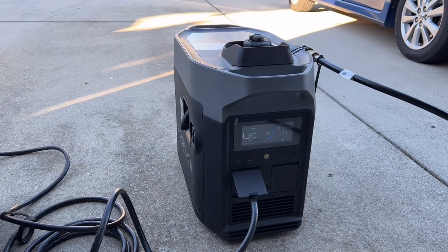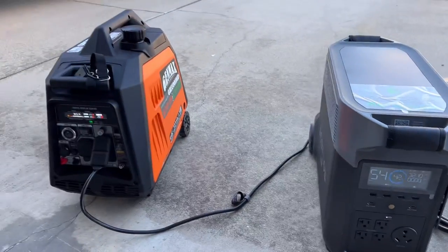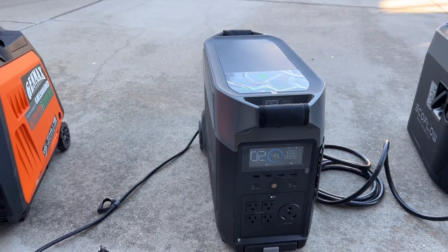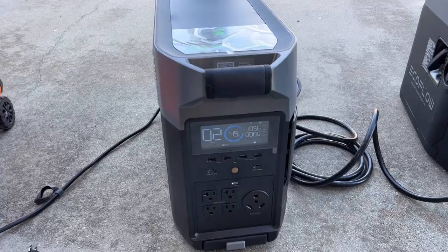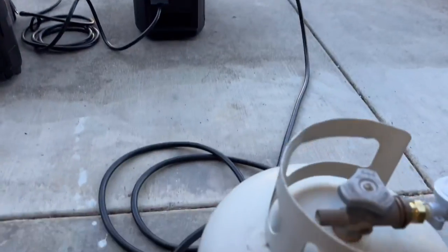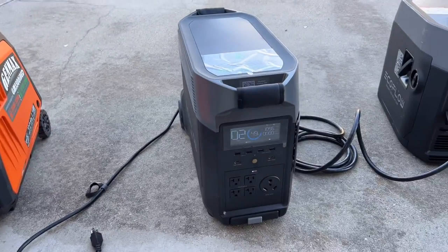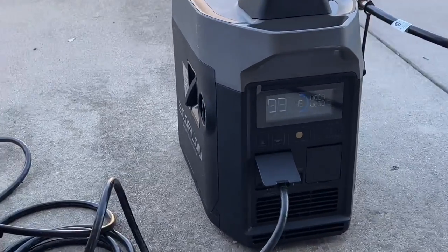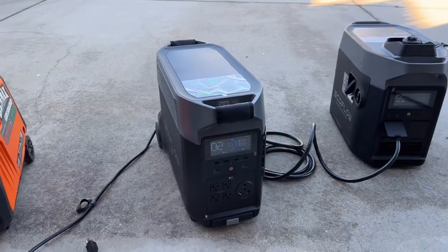I got a little bored waiting so I added extra power — charging AC at max 1800 watts, total around 3200 watts combined. I did lower it slightly because I'm running low on propane. Back to the EcoFlow smart generator only now — we're at 49%, so we should hit 50% any second and the generator should automatically shut down. And there it goes — it shut down. Both auto-start and auto-stop features work perfectly.